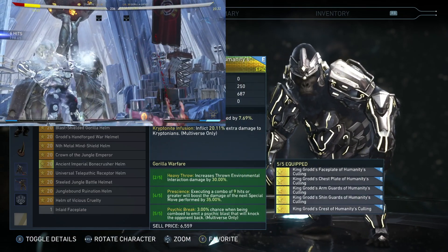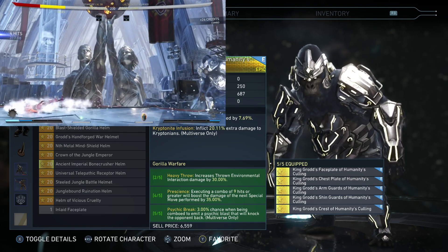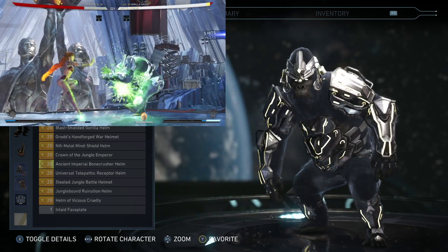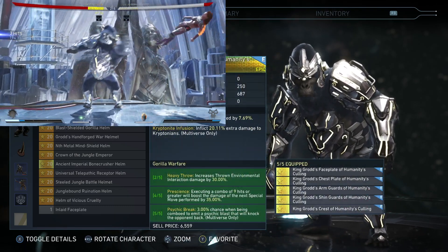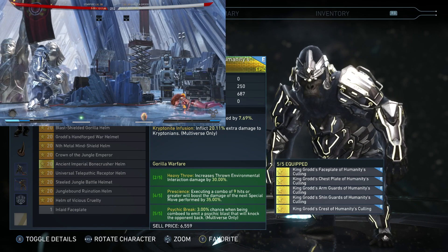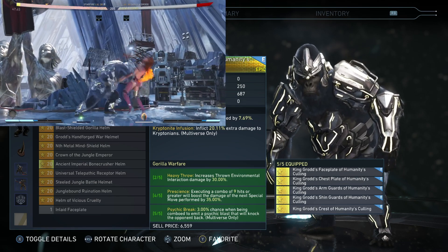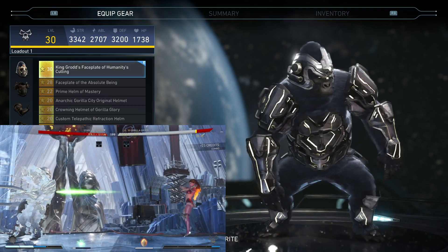Check out the bonuses: two out of five gives heavy throw 30%; four out of five, a nine-hit or greater combo will boost special move 35%; and five out of five, a 3% chance that a hit in combo will emit a psychic blast. Like all the other new gear sets, these are just repeats of the old gear set bonuses — and they even gave it the exact same name again. Come on guys, we couldn't even be a tad bit more creative than calling it the exact same thing as the old five-piece set. But either way, I think the gear set looks great.